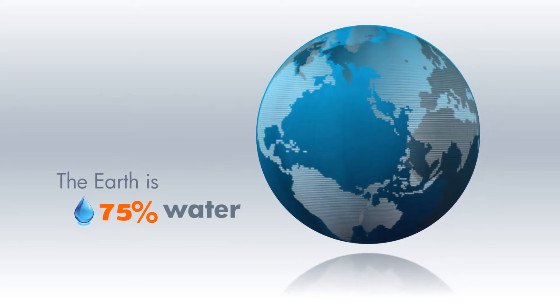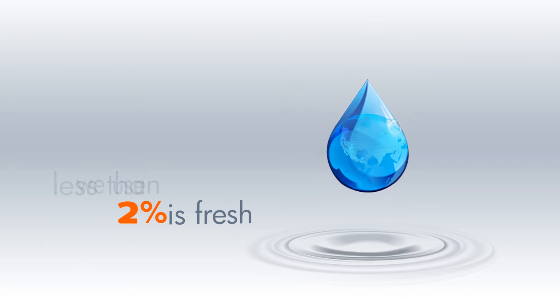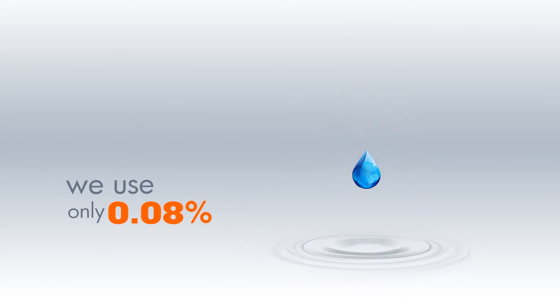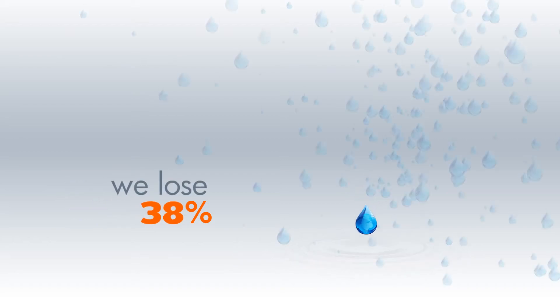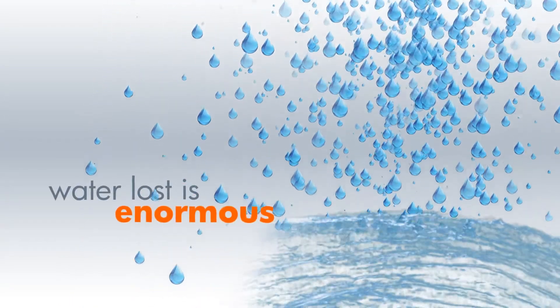Our planet is 75% water, but less than 2% of it is fresh, and only 0.08% of the total amount is available for domestic use. We lose 40% of the water available to us, most of it through leakage. The amount of water lost in this way is enormous.